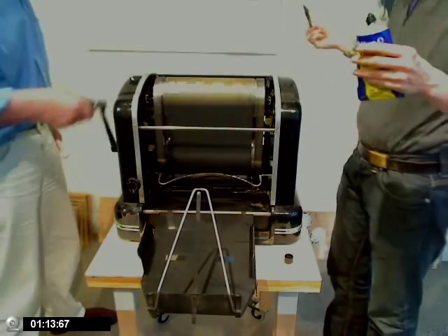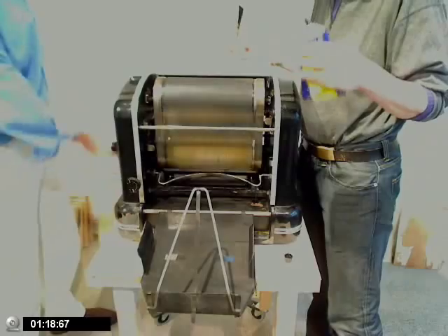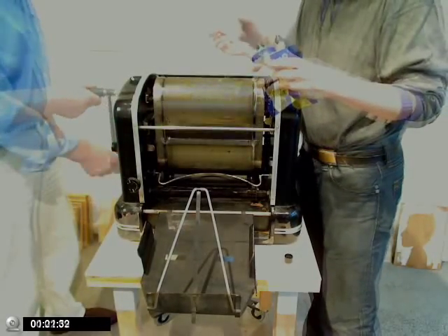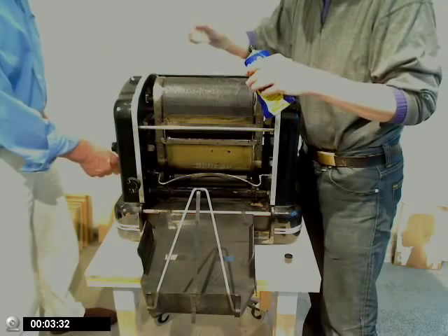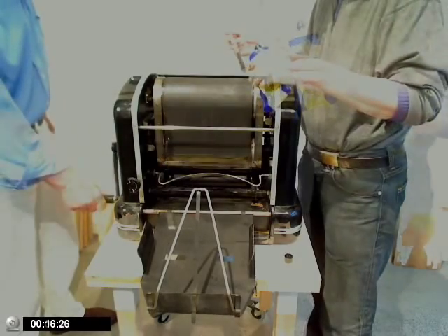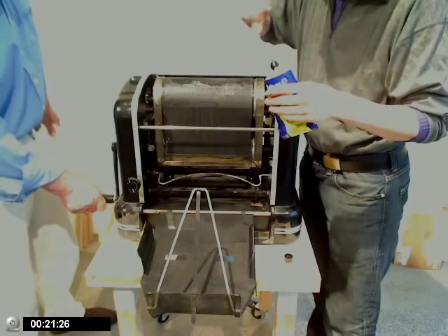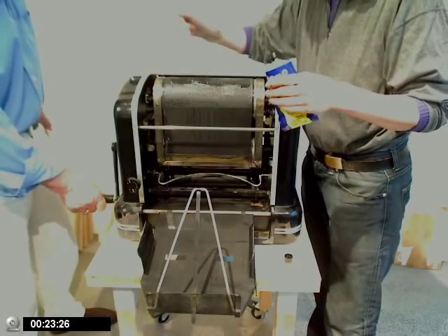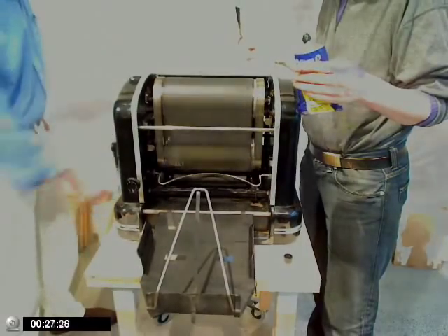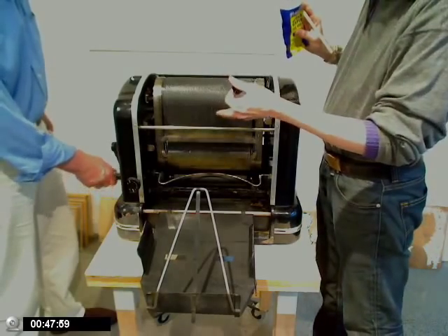So. Dann drückst du den Freund an den Sattel. Ja. Und es ist echt eine Druckermaschine. Man hat die Finger schwarz. Das ist schön. Denn jetzt ist die Walze wieder getränkt. Das ist schon gut. Okay. Und jetzt brauchen wir ja den Moment, wo wir die Matrize reinführen.